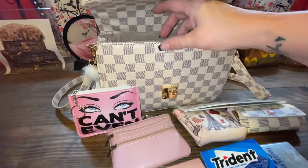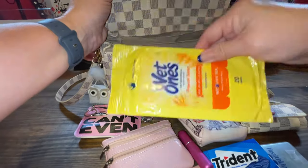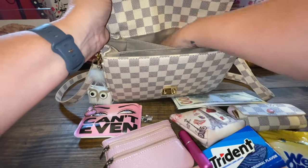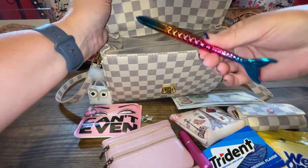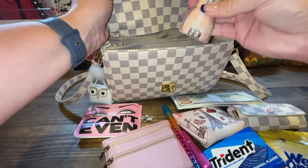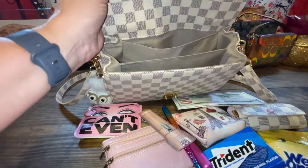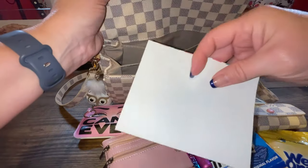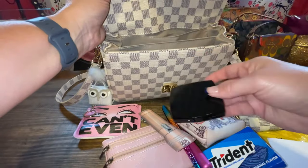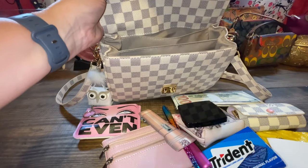And some gum, some trash, and in the back I have Wet Ones. You have to have a pen in your purse. I have to have my flashlight — I lost this in another purse and then found it — so my pink flashlight. Scrap paper and my mirror.